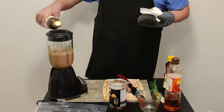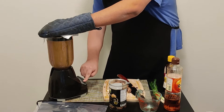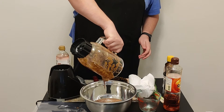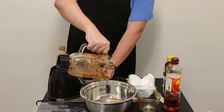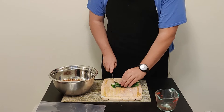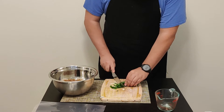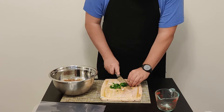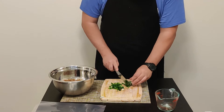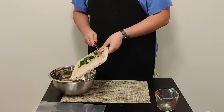Add a little bit more soy sauce — we want it dark in color. Blend a little bit more. There we go, that's the dark color we want. Pour that into a bowl. Next, chop up the green onions fairly fine — about quarter-inch slices. Add those into the bowl. This is going to be our marinade for the ribs.